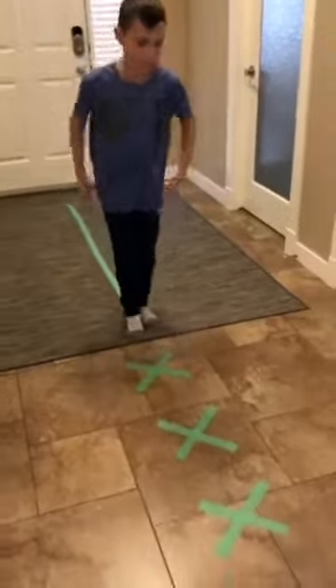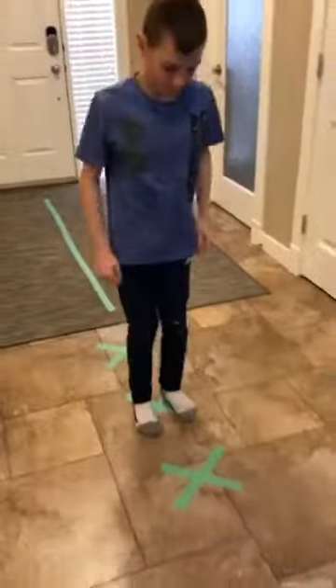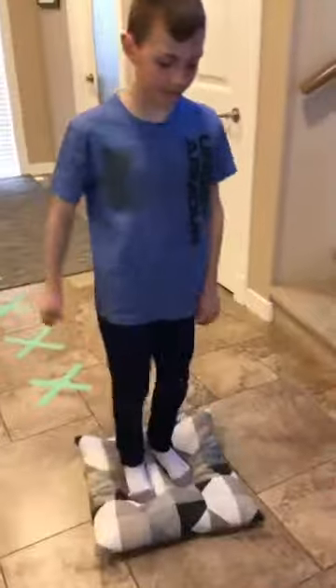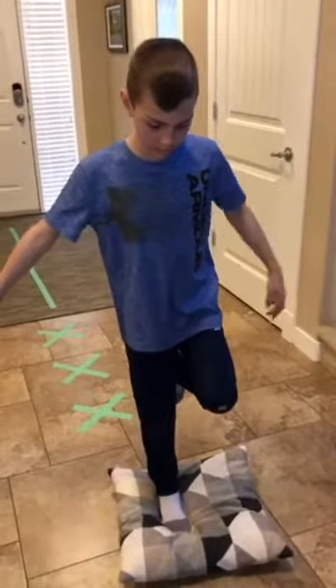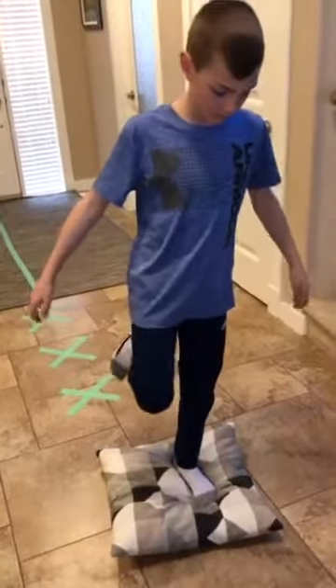We use the X patterns to represent some jumping skills here. You can have your child stand on the cushion on one leg or two legs, trying to do it on both sides — this will help to challenge their balance.